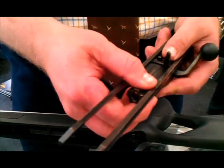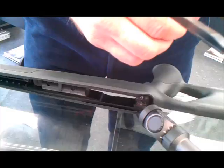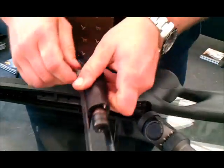Get the hook lined up — see there's a little groove in here — see it come in line, push it back down. Would you like to put it back together?